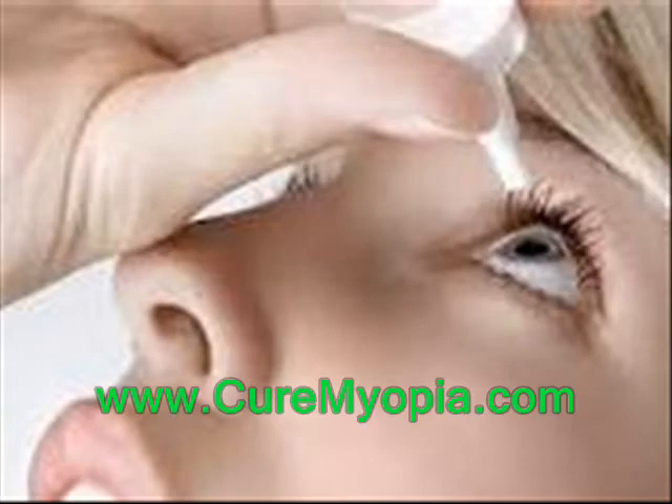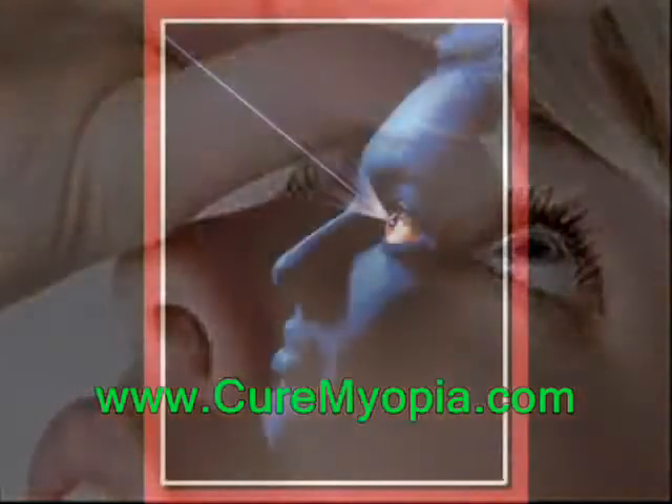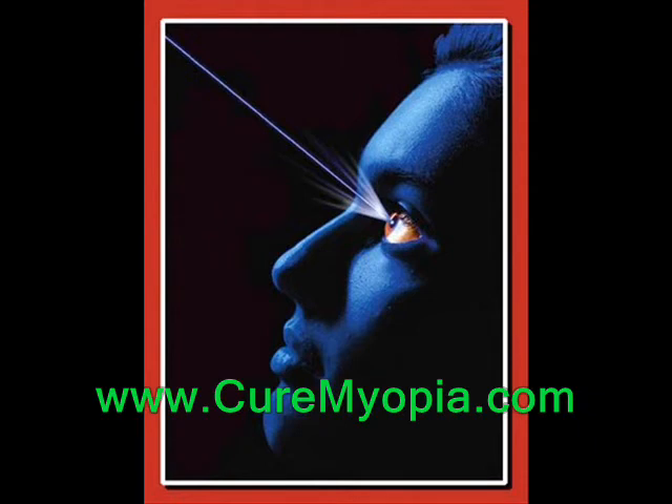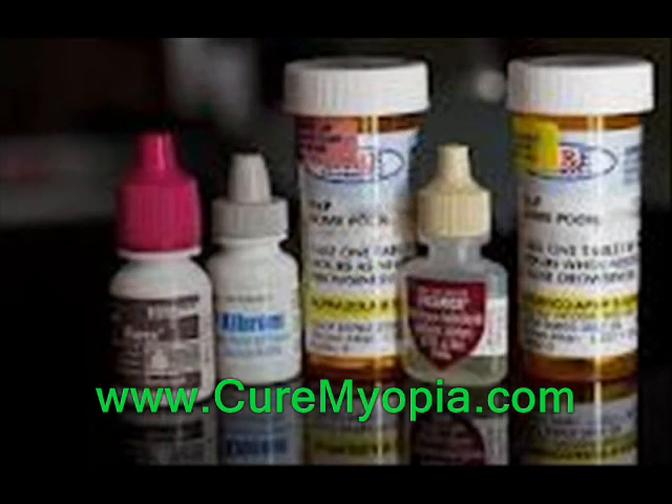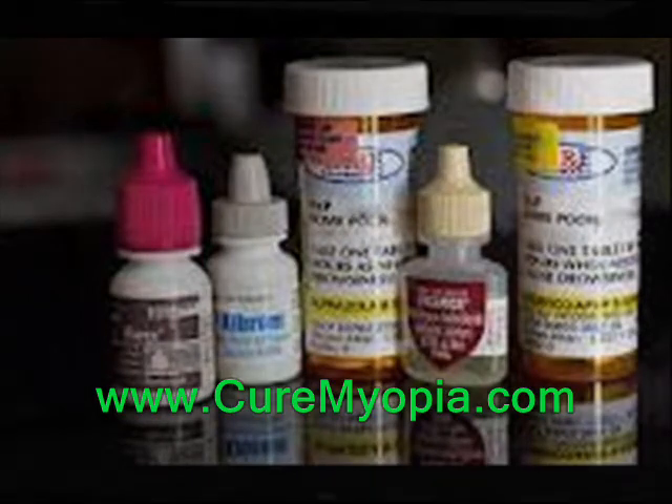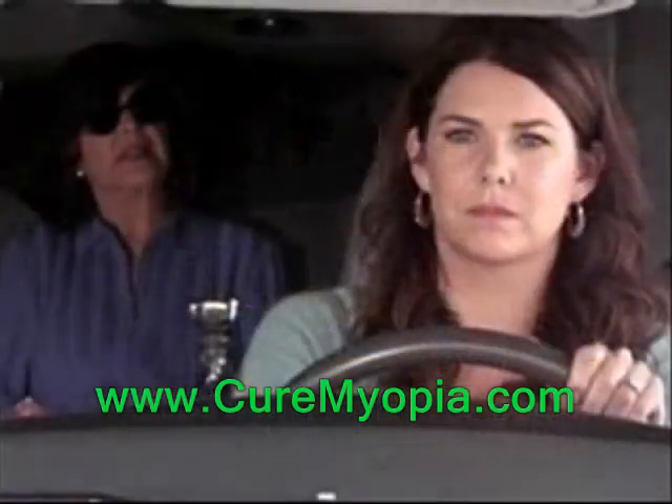Most people notice an improvement in vision due to LASIK almost immediately. Once the LASIK procedure is finished, you will receive some eye drop medication to lubricate and protect your eyes. This medication may cause some blurring, and so for this reason you should arrange for someone else to drive you home.